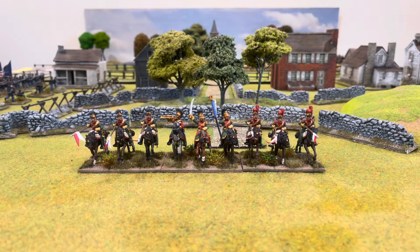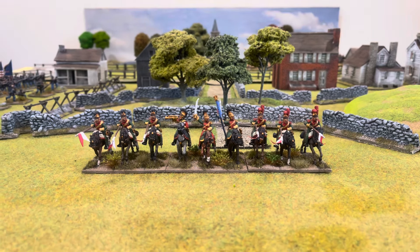Hi guys, yep another video, some more figures, and this time I'm showing you another unit of French Line Lancers by Perry Miniatures.